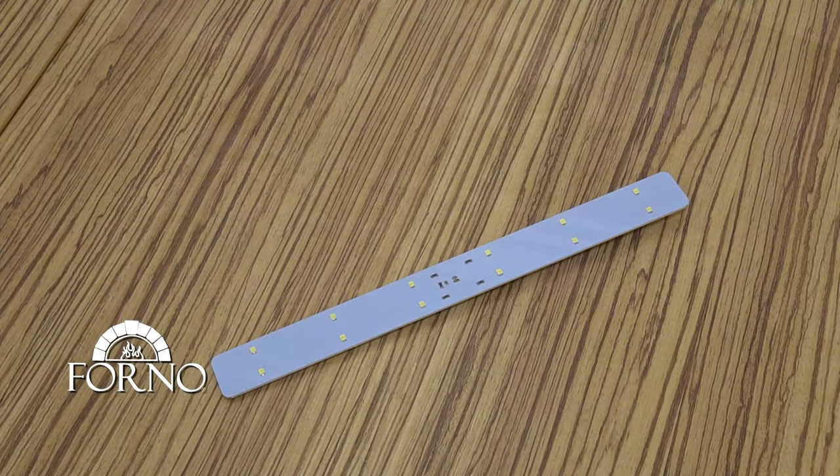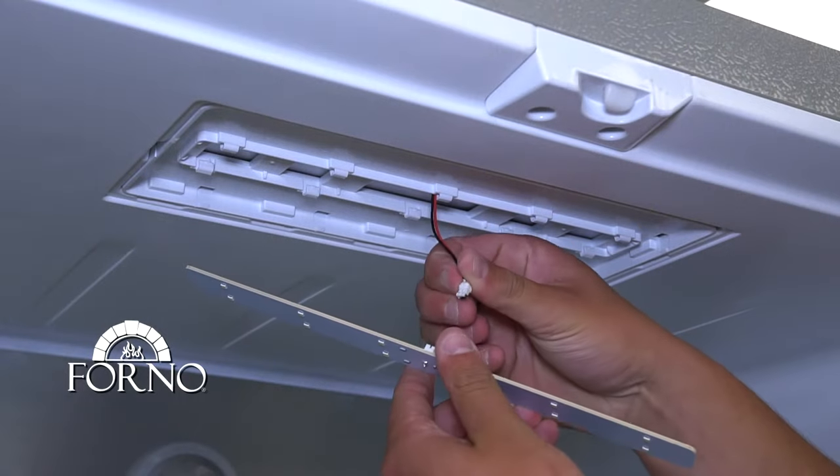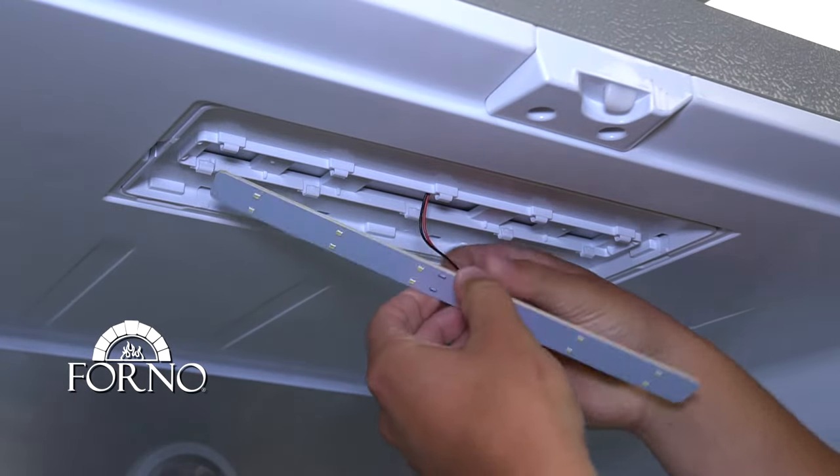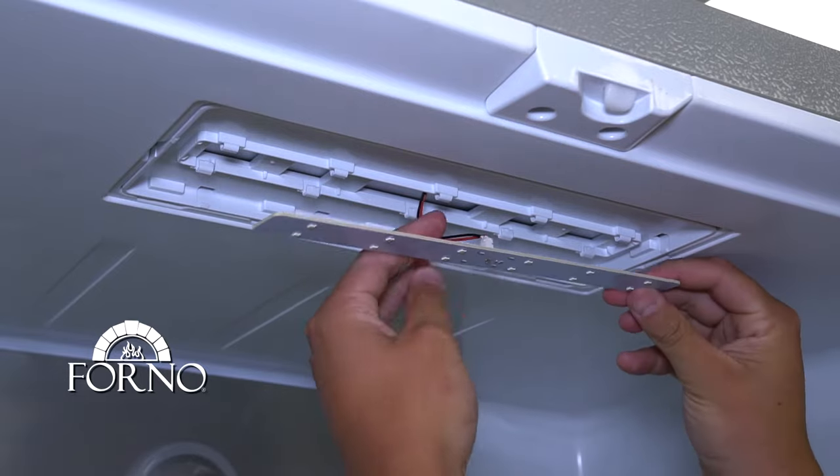With your new LED strip, reconnect it. Place it back in position.